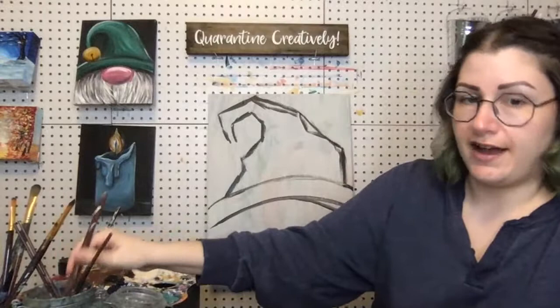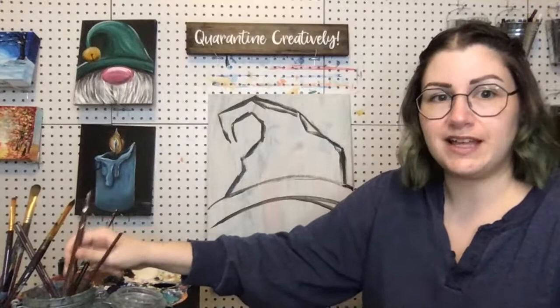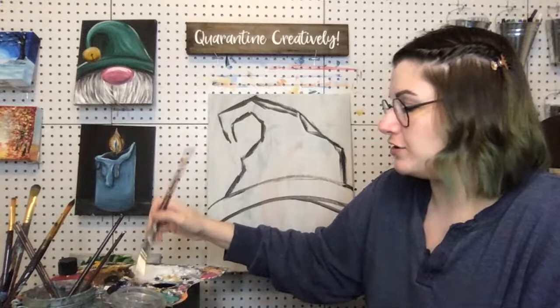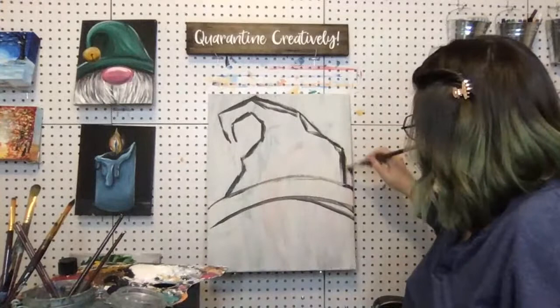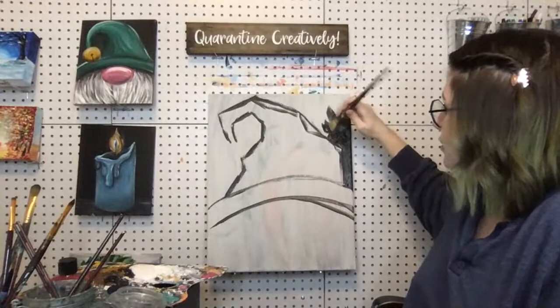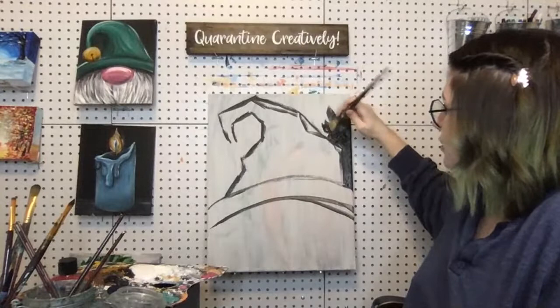Now that you've got your hat sketched out, we know the bottom part is going to be the beard, so I'm not going to paint that in my background color. I'm going to get my big background brush and grab some white — just a little bit — to mix into my black, because I want a dark gray. I want to make sure it's distinctly darker than my beard. You can roughly mix it so there's a lot of brush stroke texture, or mix it smooth — totally up to you.